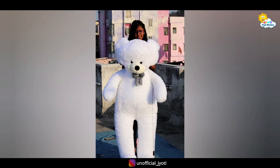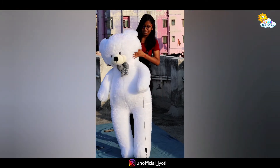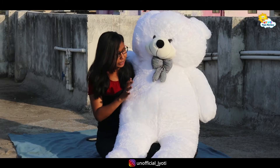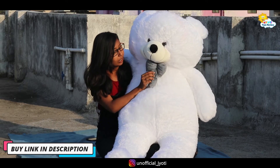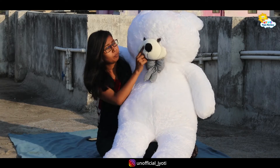I like the fur quality and the weight. You can see the quality. I like the white color. This is a furry fabric and there is a bow, and it's cotton fabric.